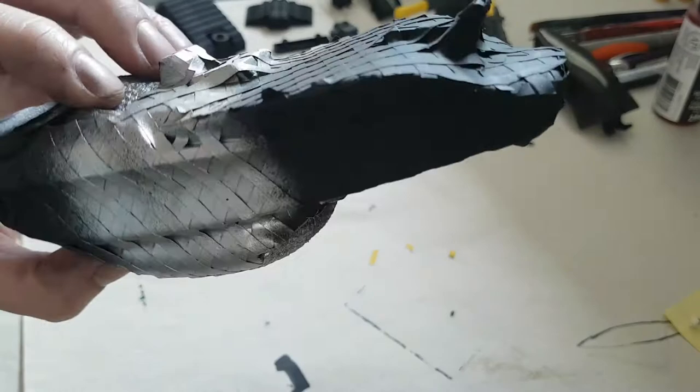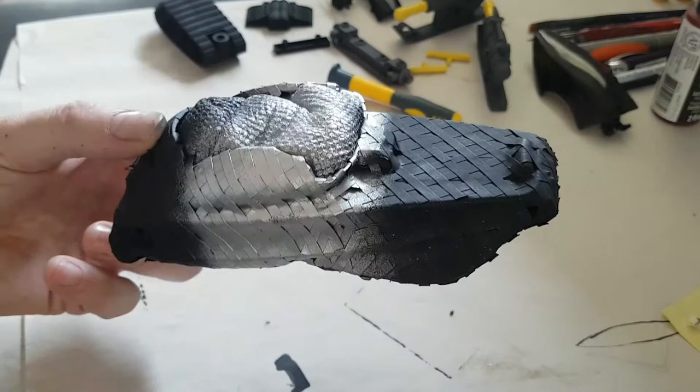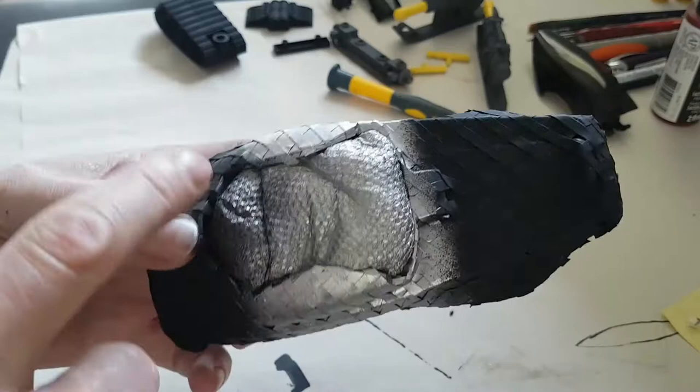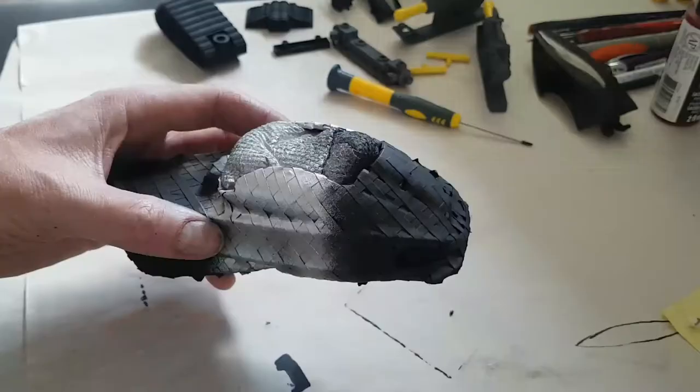Before we take any tape off, remember: touch-ups will be necessary. This isn't a negative thing — it's just to manage expectations. You can see how the paper towel seems to have done its trick, keeping the paint out of the cockpit. Let's begin — but first, let's get some background music going. We'll do G.I. Joe music this time because this is the exciting part. Very tense music for the removal of tape.